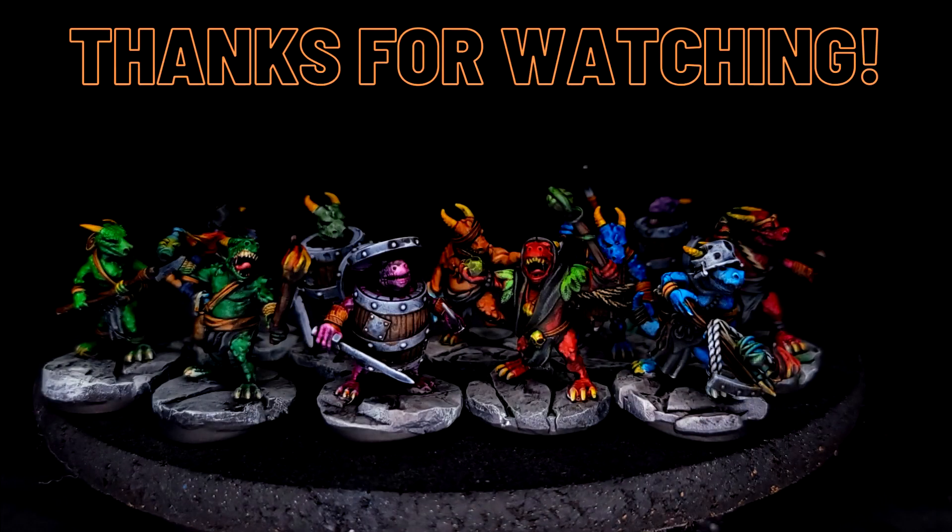I want to thank you for watching. Thank you to the people in the Army Painter fan group that suggested I make a video of this. If anyone has ideas for videos they'd like to see, please leave them in the comments, and if you like what you're watching, please give me a subscribe. Thanks and we'll see you next time.